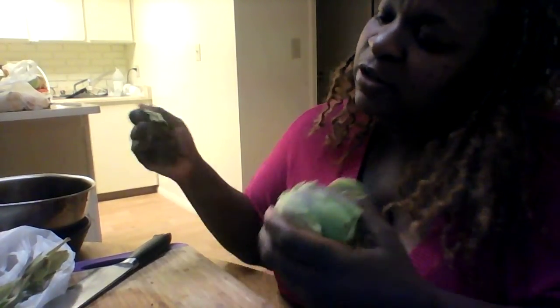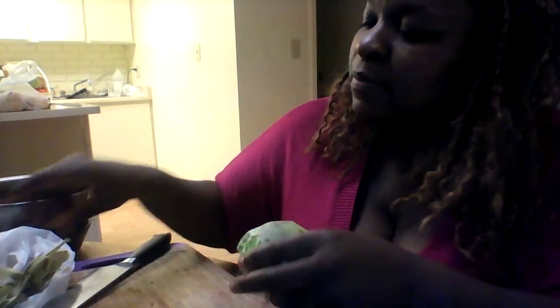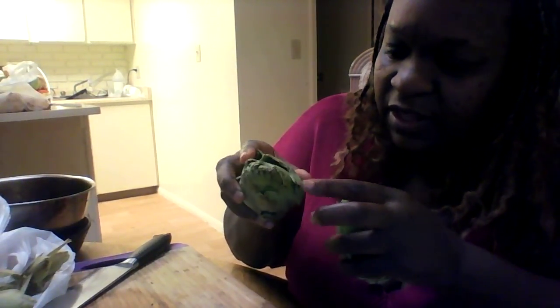The artichoke grows in dirt, and sometimes the dirt and the sand and all that gets in between the leaves. So you want to make sure you thoroughly clean them and actually soak them. Once we get these down, I want you to see the bruising. Get the thorns off, because these thorns right here can actually hurt — like stickers, like a cactus. They can actually hurt you, so I want you to be careful when you handle this artichoke.